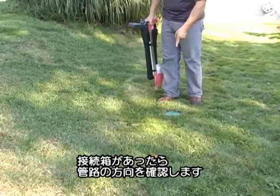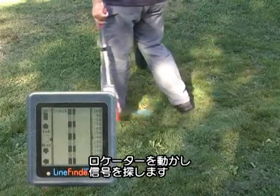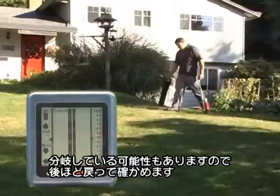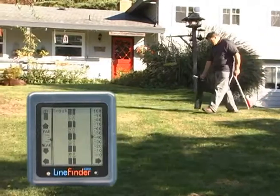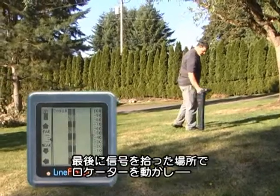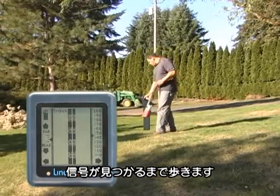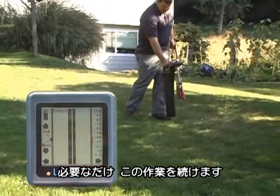When we get to this junction box, we're going to see if the line changes direction. I'll start sweeping the receiver from right to left, looking for a clear signal, and I have found one. There may be several lines heading in different directions from here, so I'll come back later and see if I can find others. I've run out of signal, so I suspect that the line has changed directions. I'll start my sweep again, starting where I last had signal, and come around until I detect my signal again. And here it is. We can keep doing this as long as we need to.